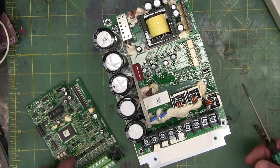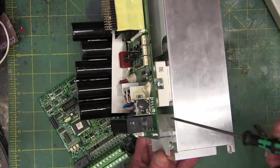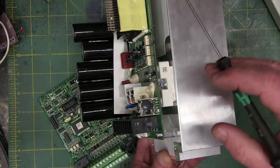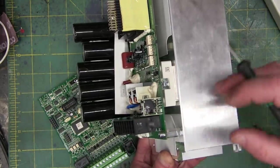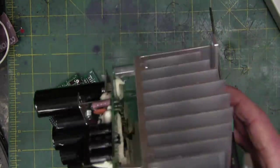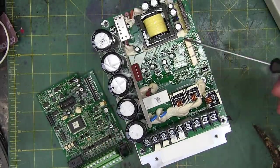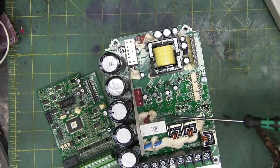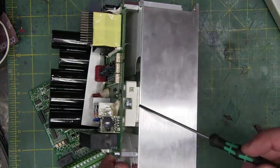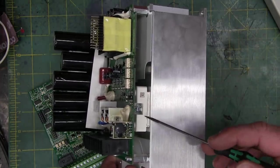They are super, super skookum MOSFETs — essentially high voltage, high power — and you see how much power they use. That's the package there. Look at the heat sinking — you know there's something fucking serious going on there. What is happening is we are building AC from DC by turning these off and on very, very rapidly — say 5,000 times a second minimum, probably more like 16,000 to 20,000 times a second.